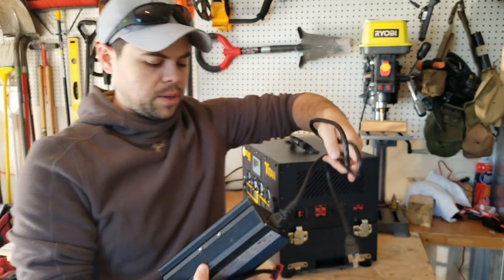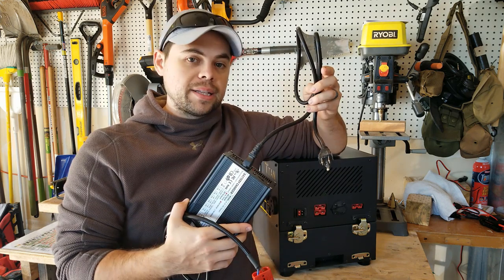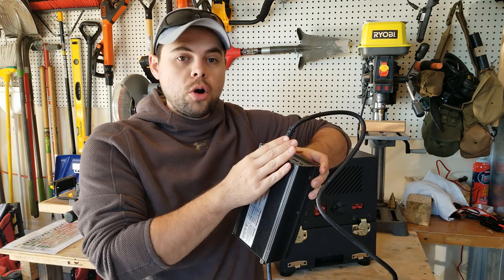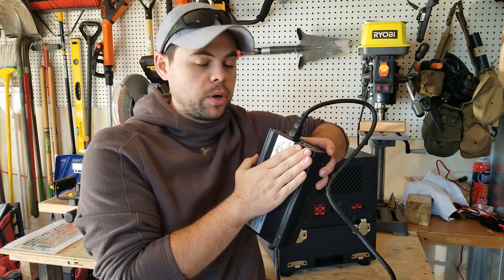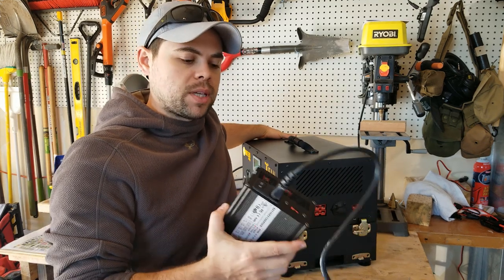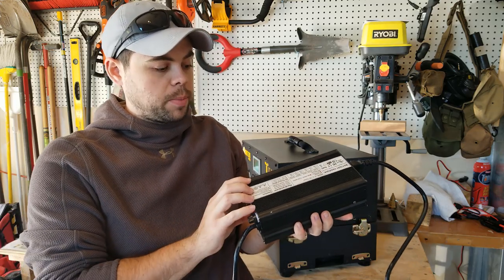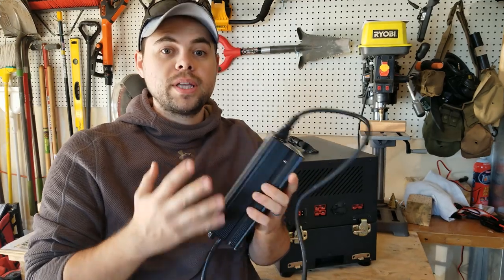It does come with an AC wall charger — it is pretty big. What I like about it is that it's ventilated. All the other solar generators I've used have a much smaller AC charger with no fans inside, which means it gets incredibly hot — sometimes so hot it's painful to pick up. This one has fans built in, so it's much bigger but stays cool. With electronics, you want to keep them cool to keep them efficient.